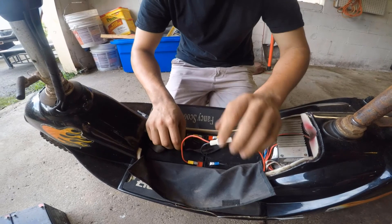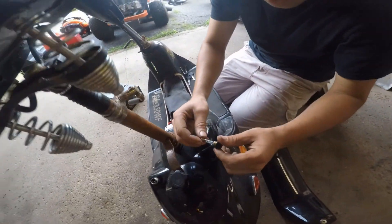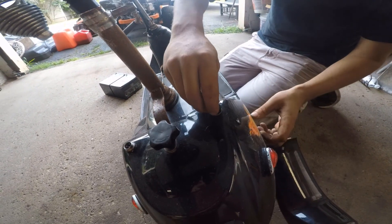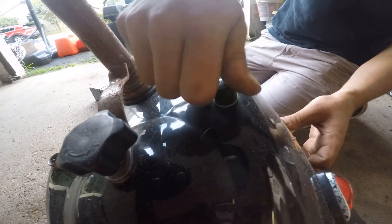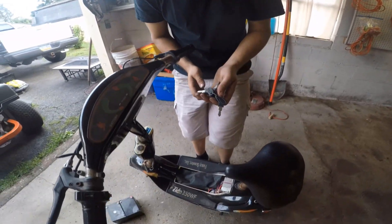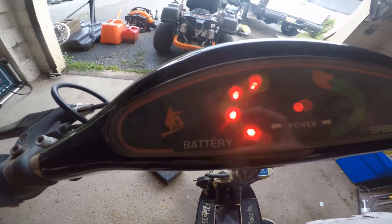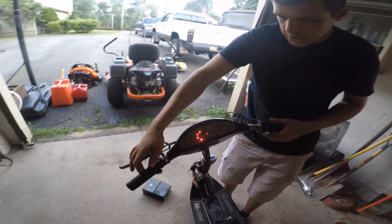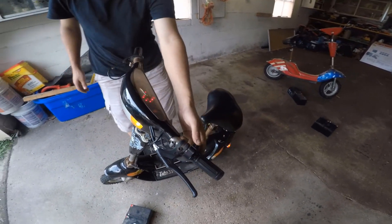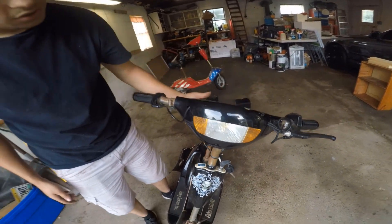Now that the battery is connected, we should have power to the scooter. There's also a fuse back here — I just want to make sure it's good. Fuse seems to be intact; this is a 20-amp fuse. I'm going to push it back in. Now I'm going to take the corresponding key — not sure if all these keys are the same. The dash lights up, that's a good sign. Let's check the turn signals — that one works, that one works. Headlight works, and the horn works.